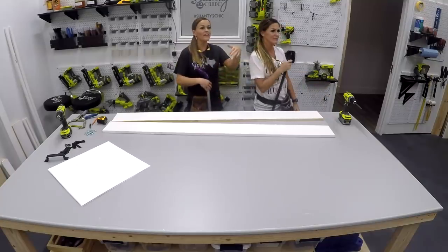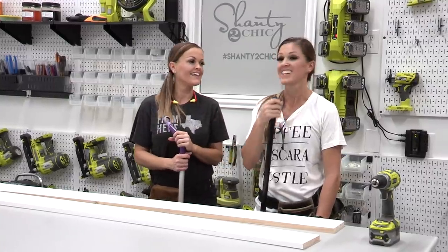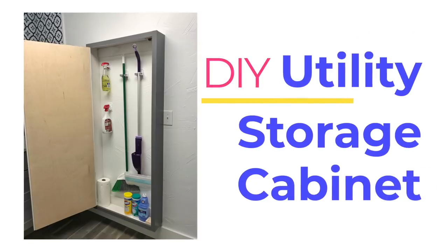But shanty to the rescue — we have a plan for you guys today that's going to solve all your storage problems and keep your Cheetos safe. That's right. Let's build a DIY utility storage cabinet, and guess what? It's pretty, too.